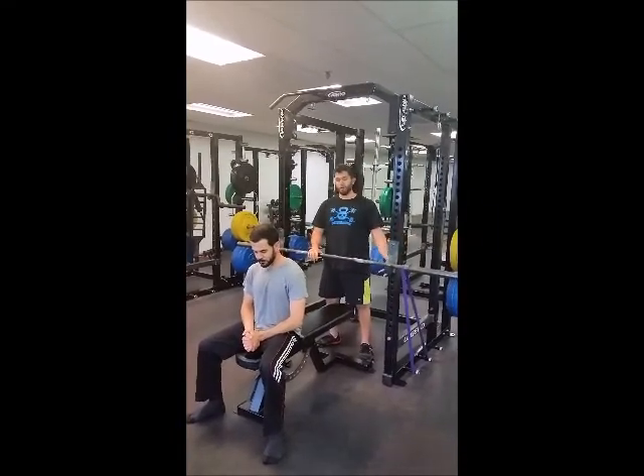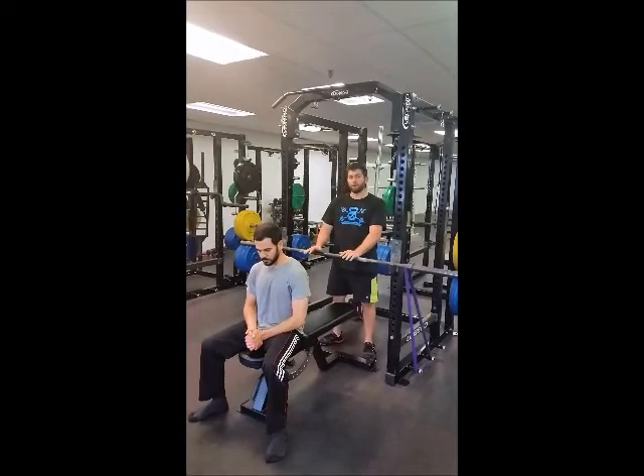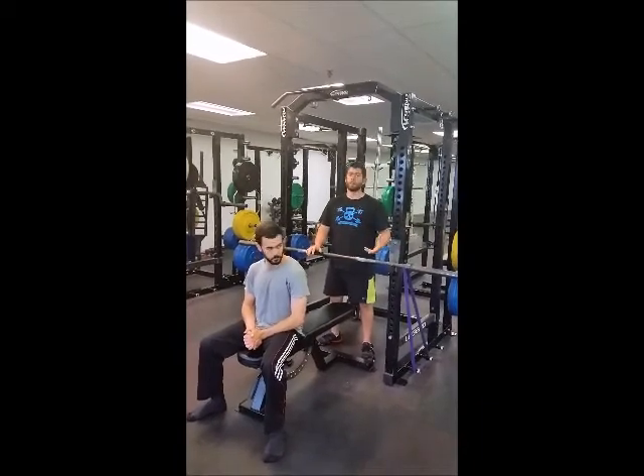You may ask why is the band down below? I'm actually going to have Paul do the movement first and then I'll go into a little bit of detail about why you want to do it this way.